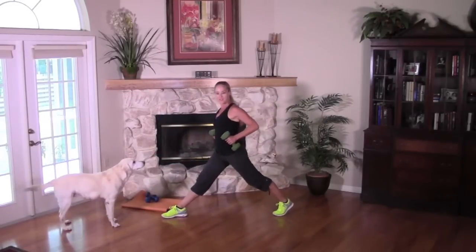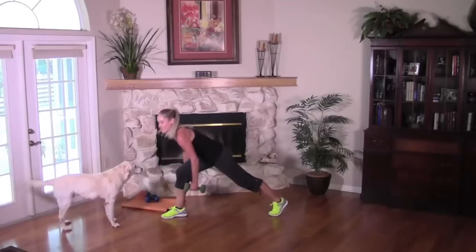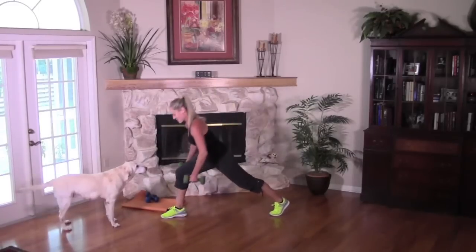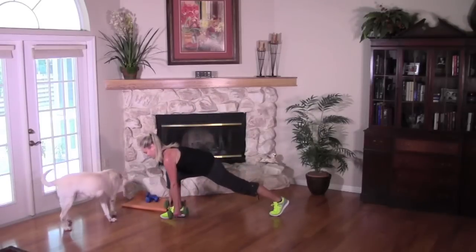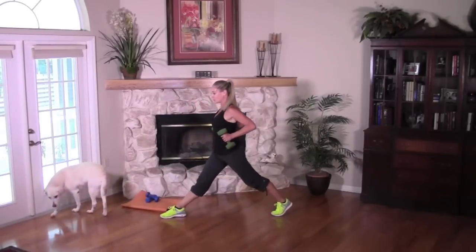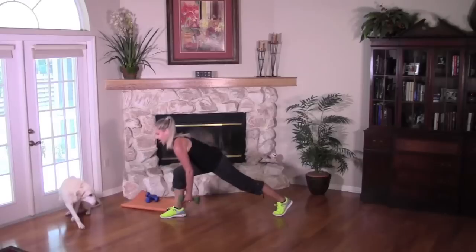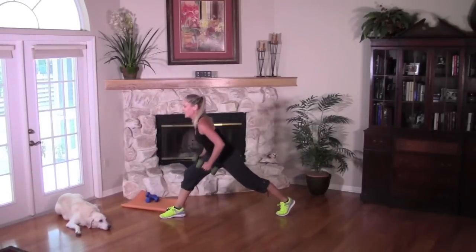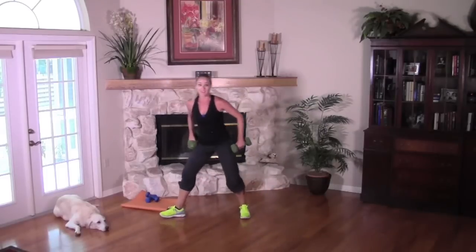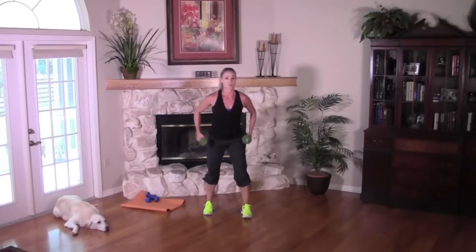They always want to go for a walk when it's time to work out, don't they? Four more to finish. Squeeze. Three, pull back. Two more. Last one — up and hold. Bring it back in. We're going to do one more set of that corkscrew shoulder press.